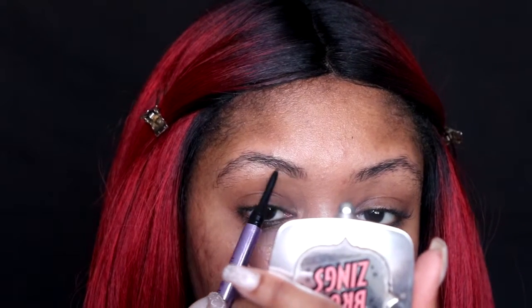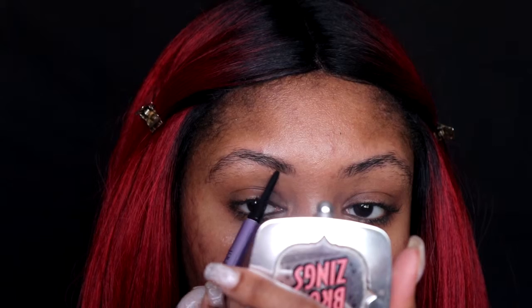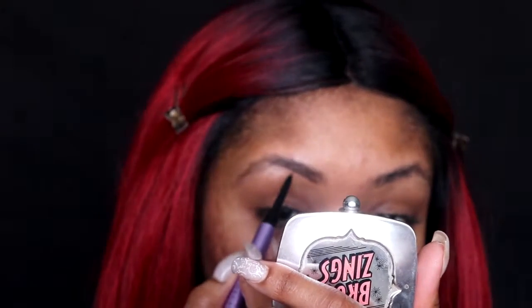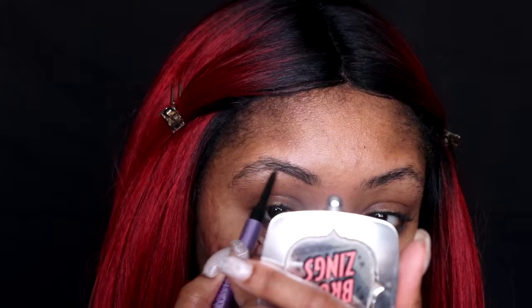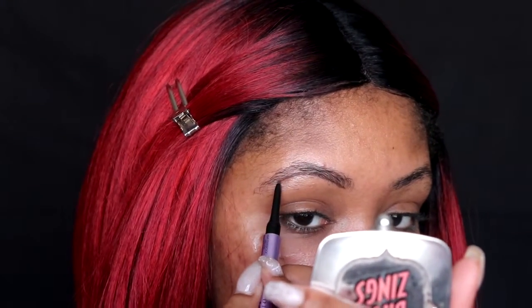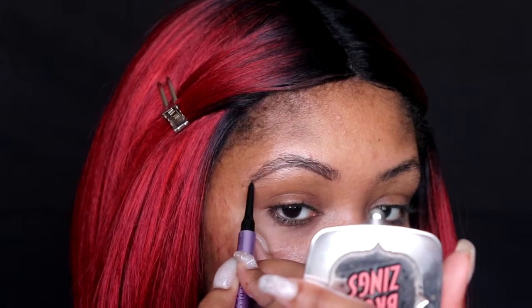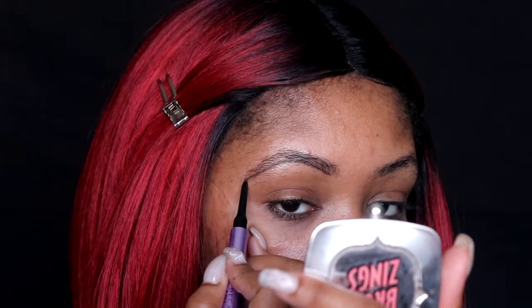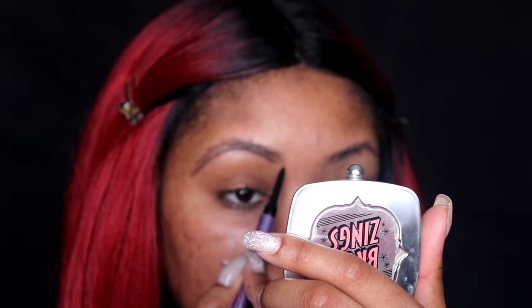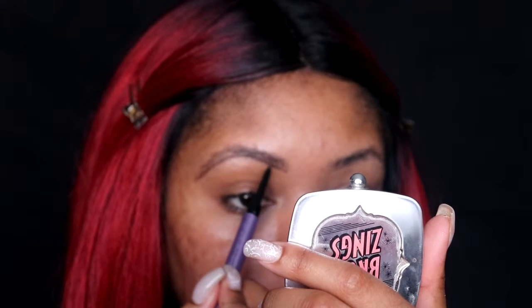I usually like to trace out my brow and underline the bottom part to define it and kind of shape it out, since my brows aren't done and they need some type of shape. I'm liking it so far — it's pretty easy to work with. I feel like the shade is very comparable to about a number five in Benefit; their darkest shade is a six.